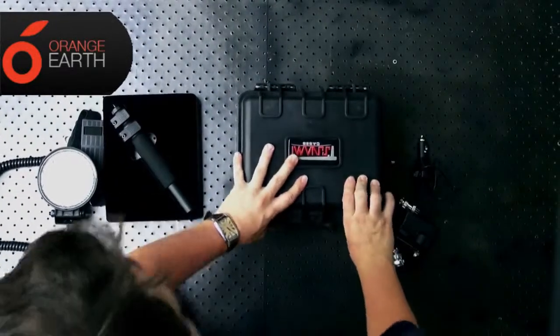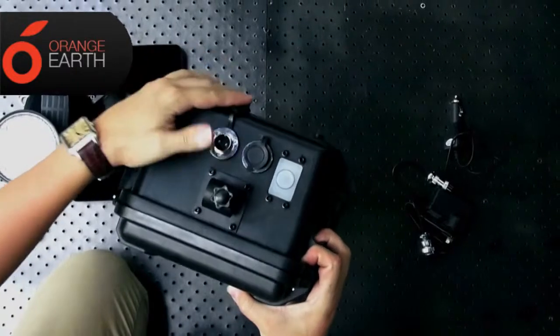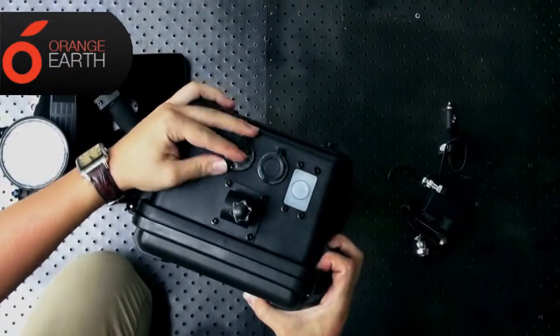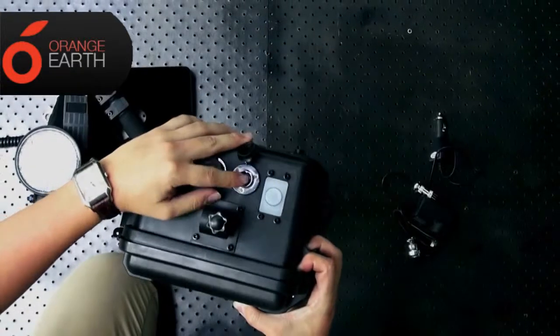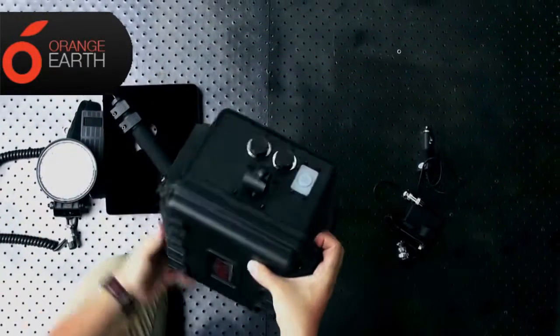Turning this on the side, this input here we've got the AC adapter or the 12 volt adapter, and this one's just for the light, and here we've got a little on/off toggle.